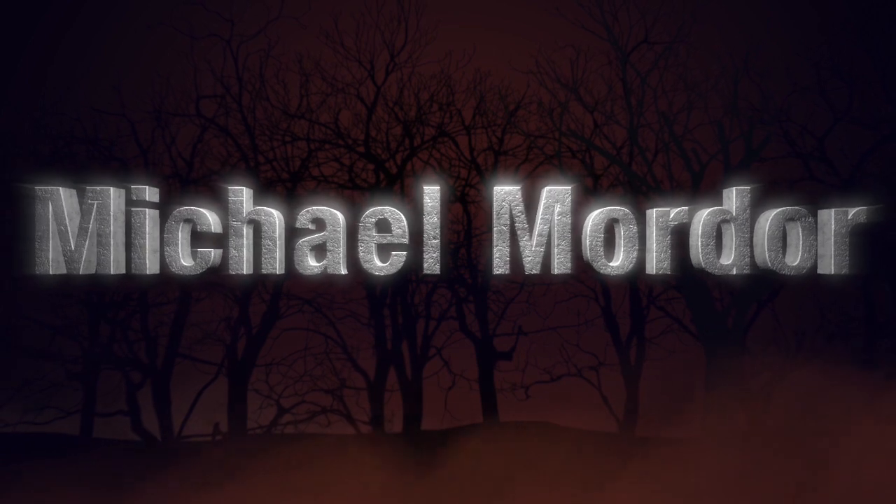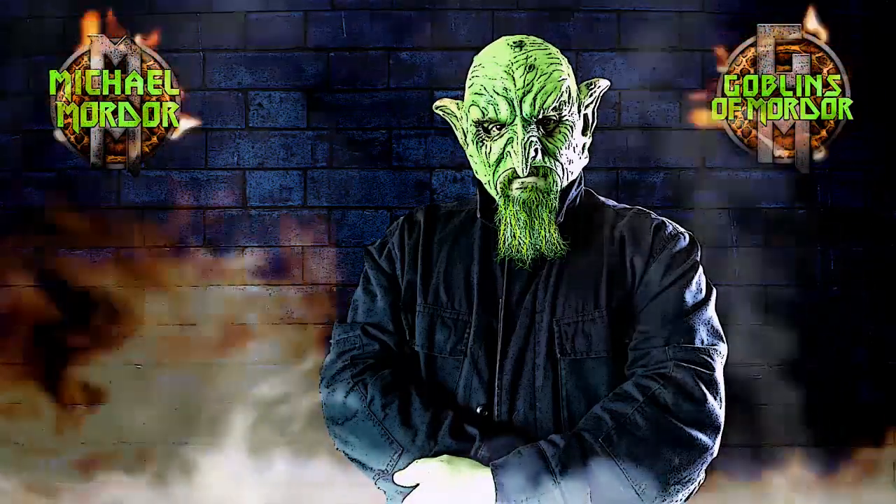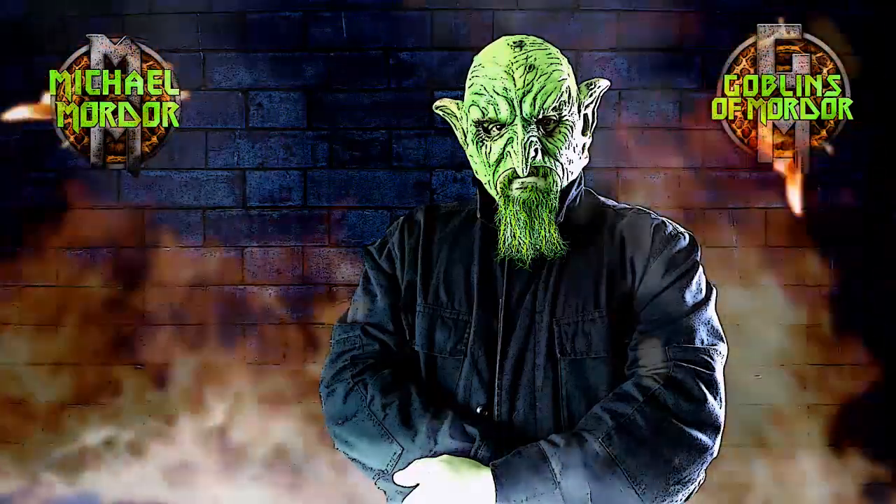Goodbye, my fellow rats. Sleep well. Dream of evil pink brushes.